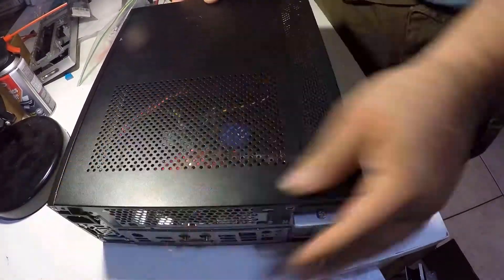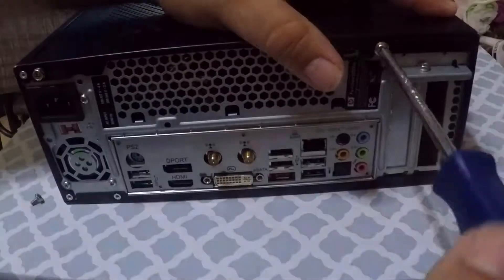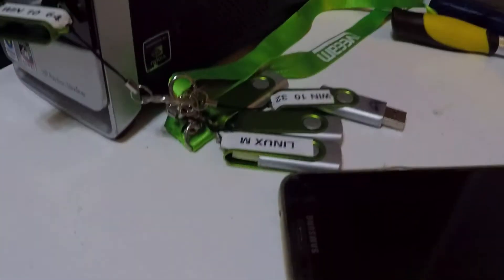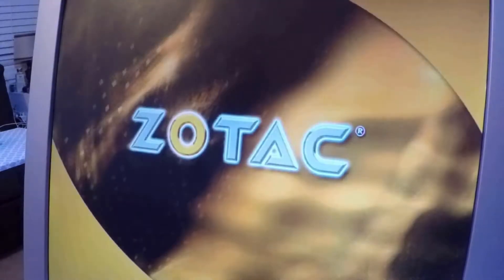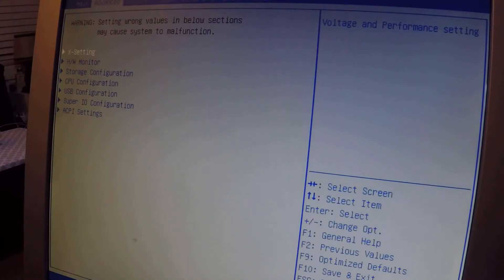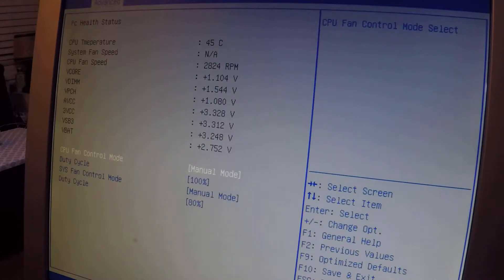Let's close the case, place the front panel back on, and test it. Let's use my handy bootable drive with Windows 10 64-bit. It powers up — let's go into the BIOS. Remember to hit ESC or F2 and make sure all our parts are identified.